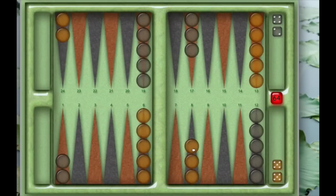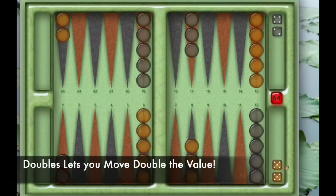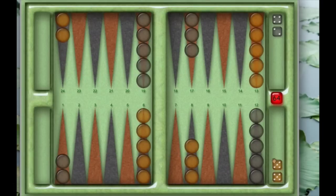Doubles is a special move. When you roll doubles, you don't just get to move the value twice — you get to move it four times. So double fives gives you five, five, five, and five. You can move one piece five four times, move four different pieces five once each, or any combination. Each move must land safely. If you're behind in the game and you roll doubles, that's always a great thing.